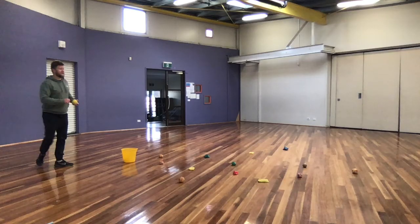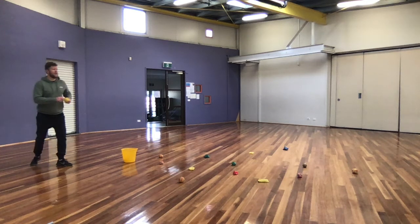Set it up. Place your bucket down in the playing area and then scatter your items around the bucket.